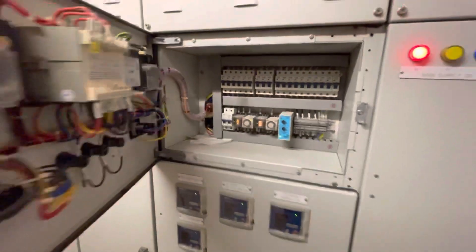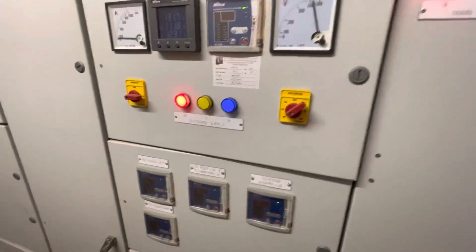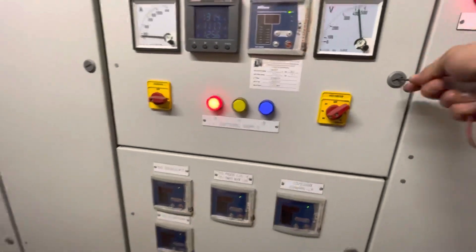The genset has started. We're going to have a look at the genset right now.